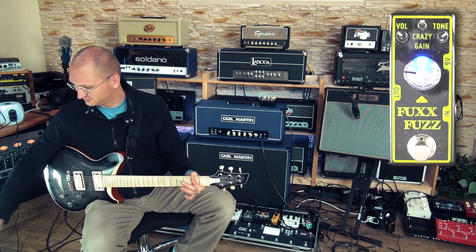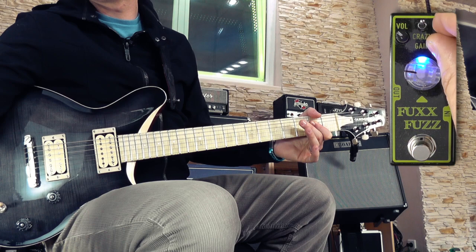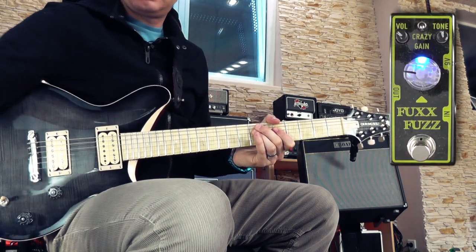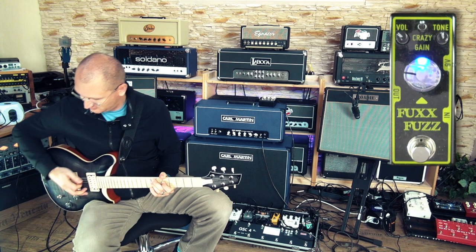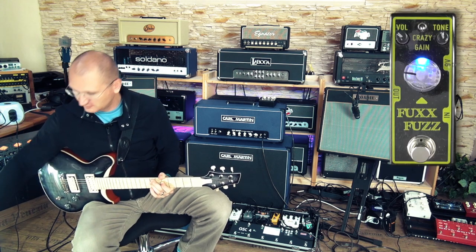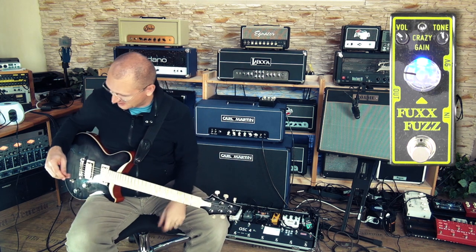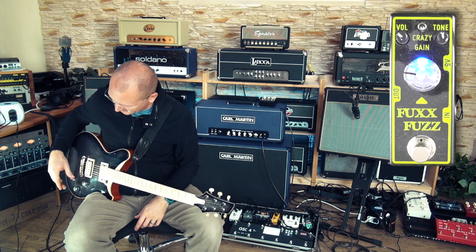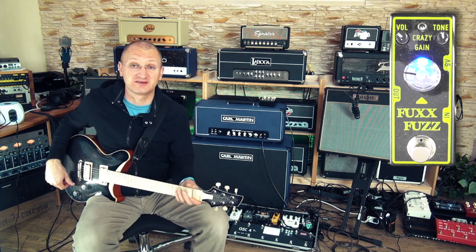In the down position we've got not the octave — we've got the fatter sound. Let's see if we can get some power chords out of this, but that's really not what this pedal is made for.